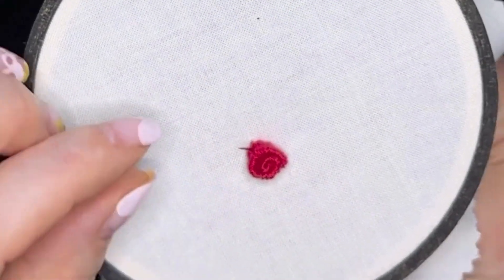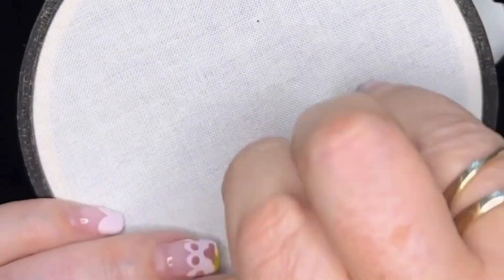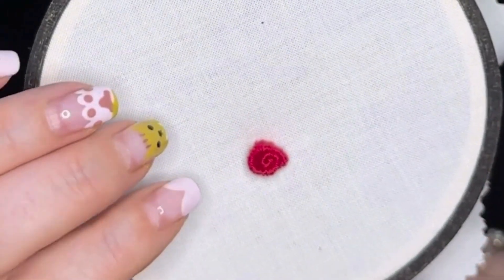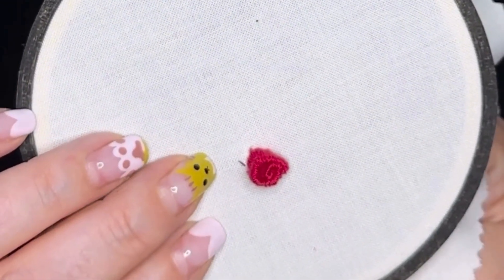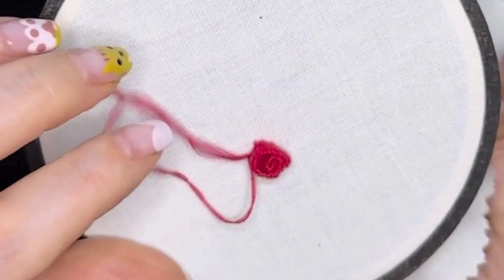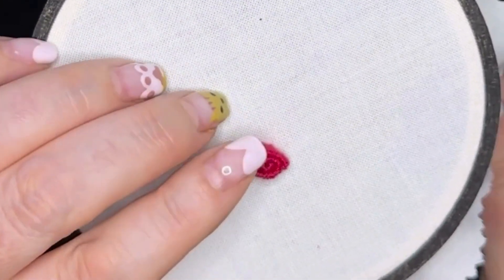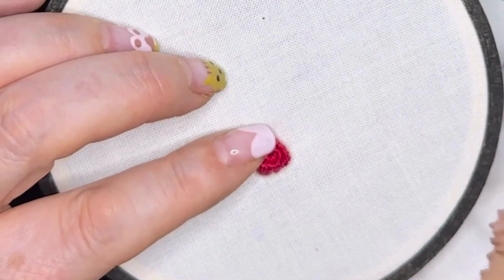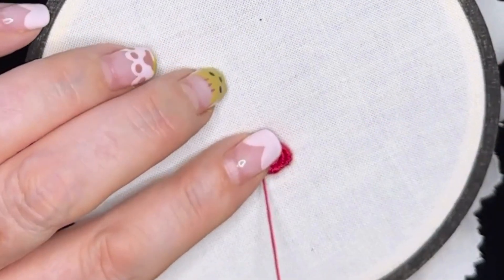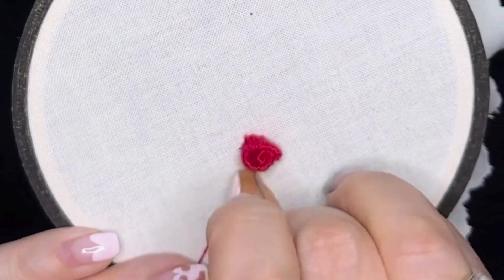You can add leaves to this. I will do another video showing you how to use woven picot stitch to add some leaves to something like this. I know it's tricky, but isn't it pretty? It's so much fun. I hope you've enjoyed this video — it took a long time to make. But that's your woven picot stitch rose. Happy stitching.